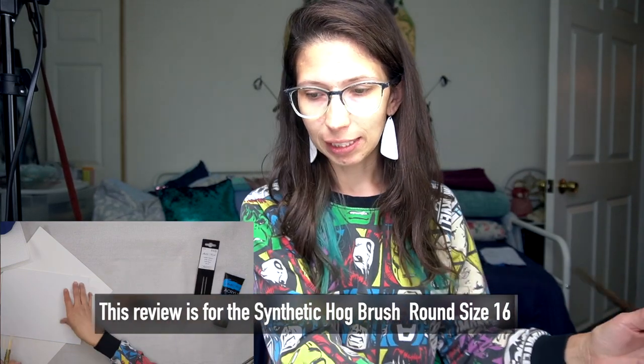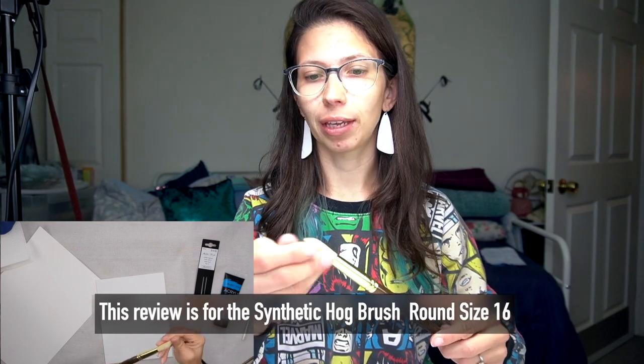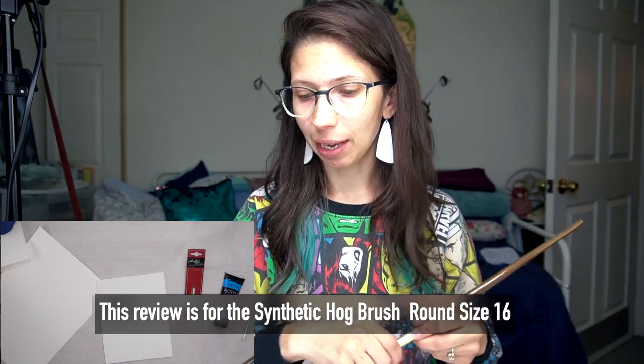First up is the synthetic hog brush that was $14.99. This one I use pretty regularly — it says oil and acrylic. I have a lot of brushes like this for using on watercolor too, for the shape. And I really like it for painting flowers and things.